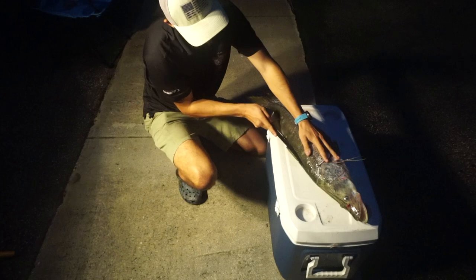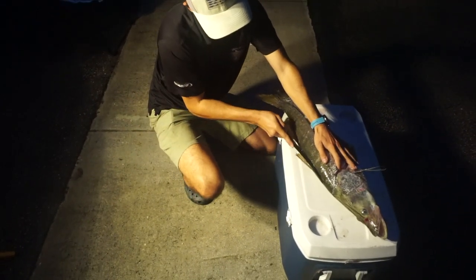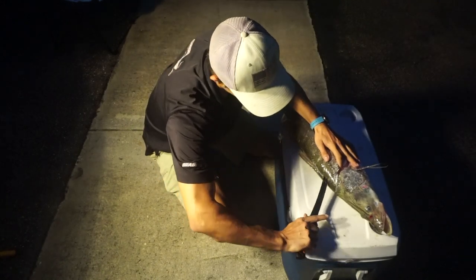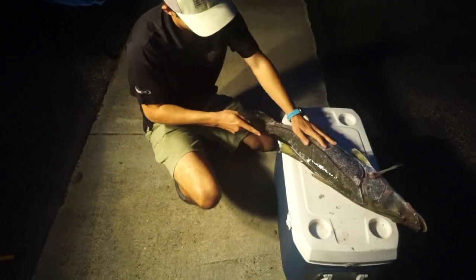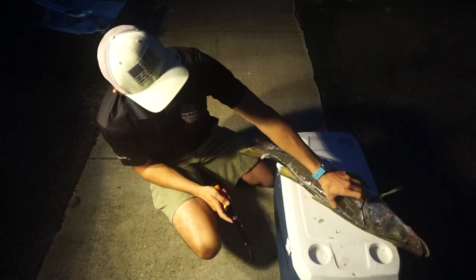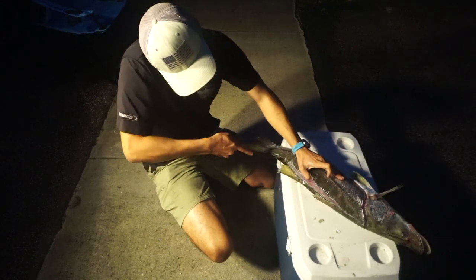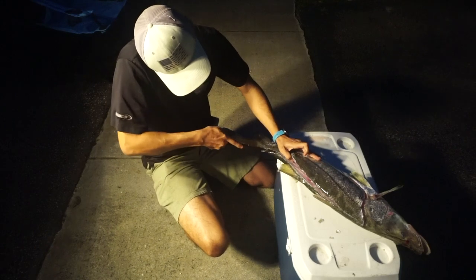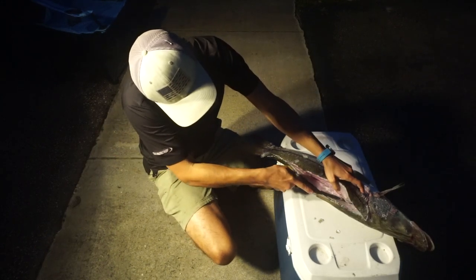Flip it around and do the same thing over here. Once you've pretty much gone around the whole thing, you're going to be able to follow these bones all the way down to the backbone. We're going to do this on both sides.